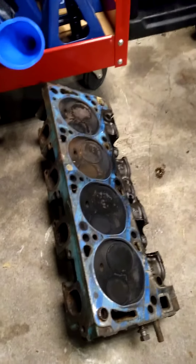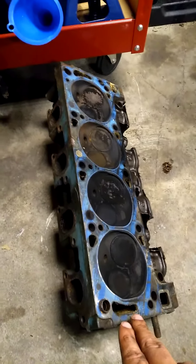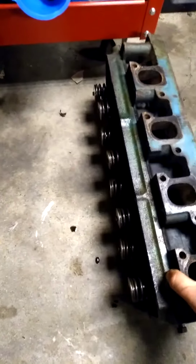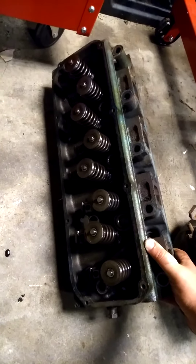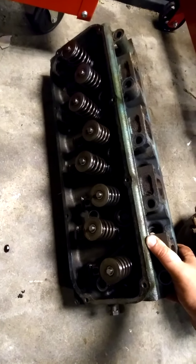The other way to tell is the infamous Cleveland heads. Unfortunately, this is a 2V head — 4V heads are sought after because back in the day they were the best flowing heads. If you look at the valves on a Cleveland, they are offset; they are not in a straight line and they are canted. On a Windsor, they are in a direct straight line.